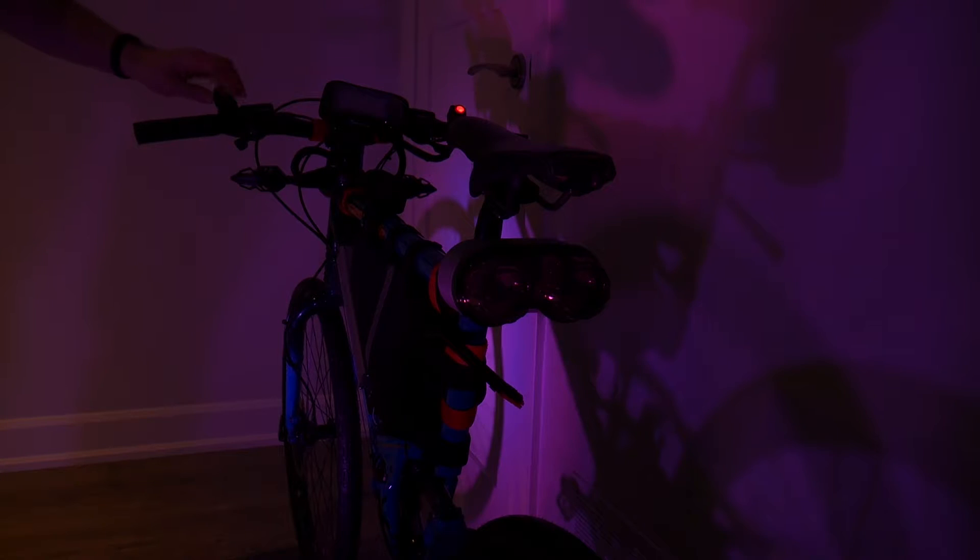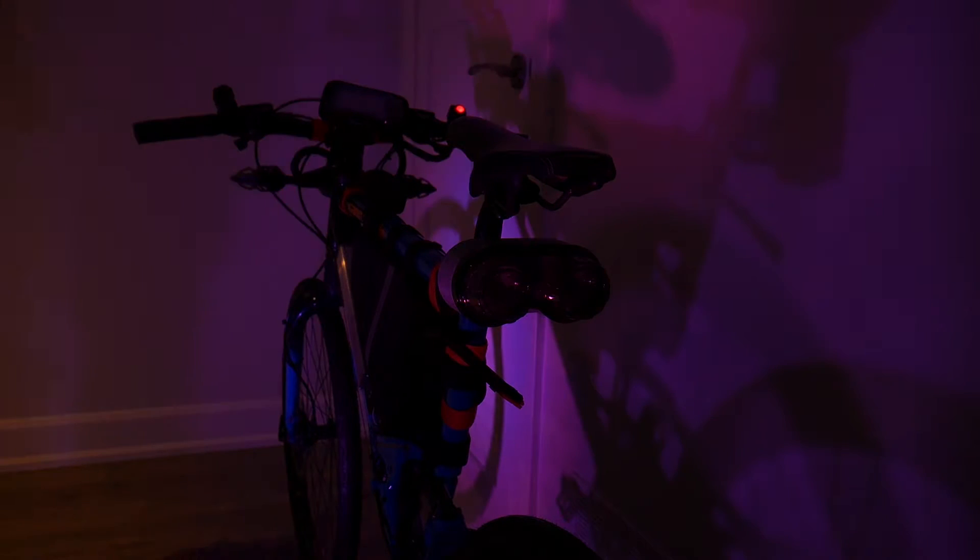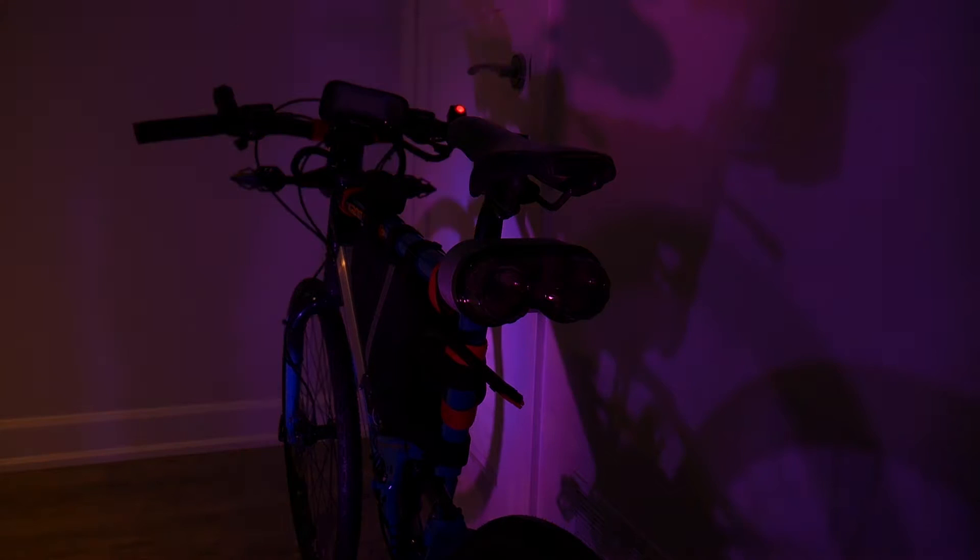We can turn those off and look at the taillights functioning without the headlights on. The right turn signal and left turn signal both work correctly. One thing I didn't capture was the brake light coming on with the taillights on — these are dual brightness taillights, so that would work of course.